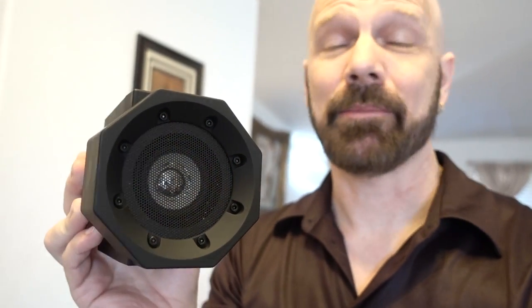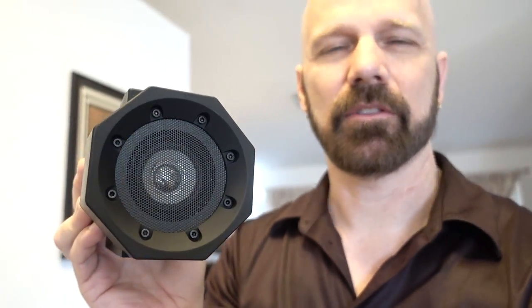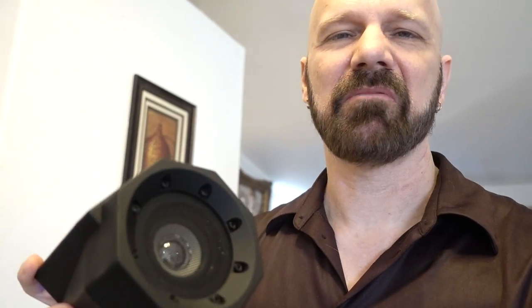The batteries last a nice long time — over 20 hours, and I'll post the final figure in the description below. BoomTouch is not bad, but I'm not sure it's better than a rechargeable Bluetooth speaker. What do you think about BoomTouch — is it better than a Bluetooth speaker? Let me know in the comments below. If you like this review, please subscribe so I can continue to bring you As Seen on TV product reviews. Until next time, this is James White with Freakin' Reviews. Thank you.